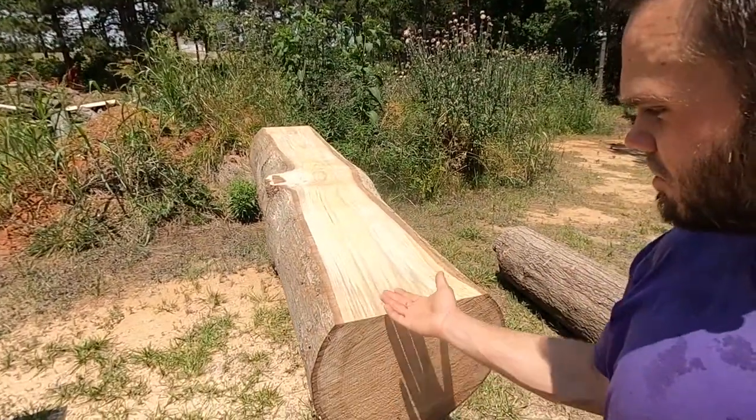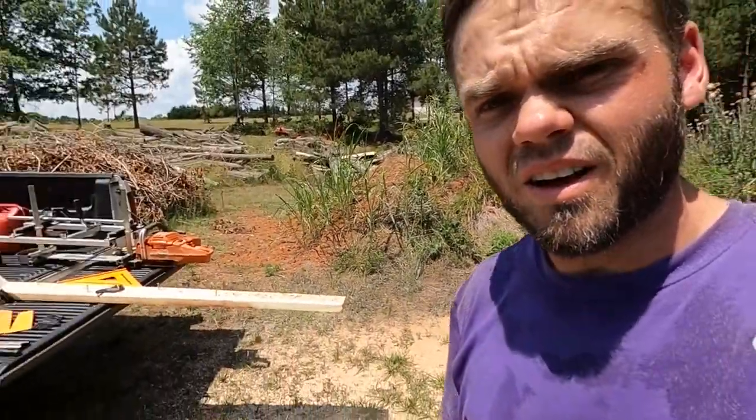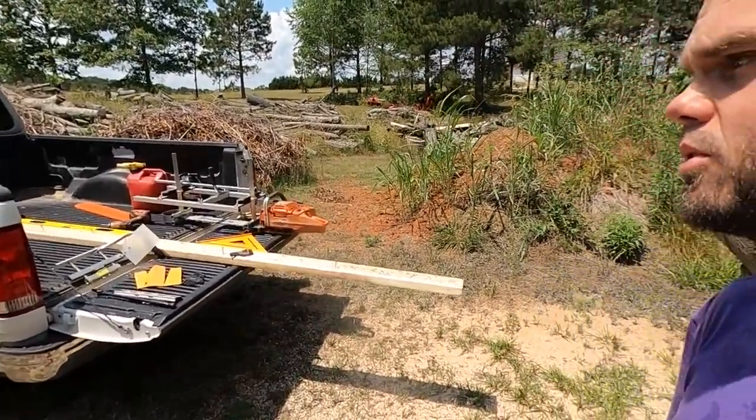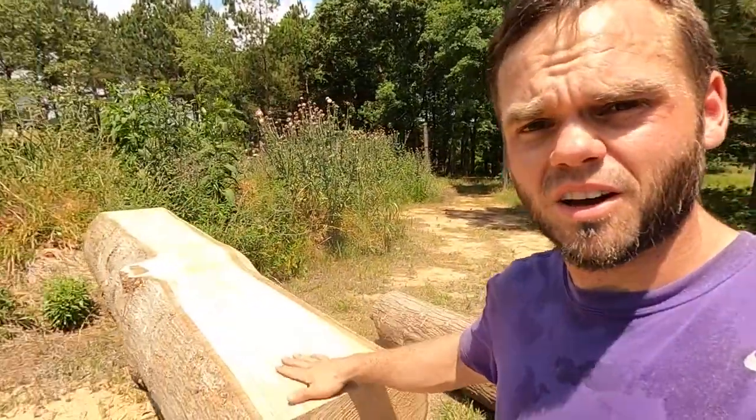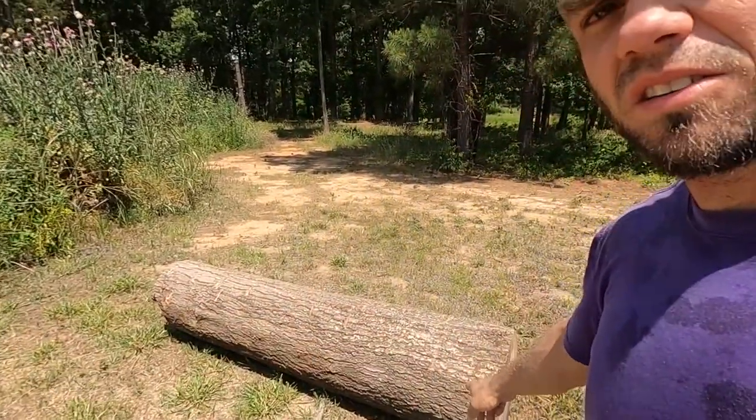Hey guys, welcome back to my channel, or welcome if you're new. As you can see, I'm down here at my huge pile of logs. I got logs everywhere, and I decided I'm going to mill some boards out of this because the price of lumber is so high right now. I just have a little Alaskan chainsaw mill. I went ahead and milled the top piece off. I'm going to try to make two-by-fours out of this log - it's oak wood, not sure what kind of oak, but it's oak.